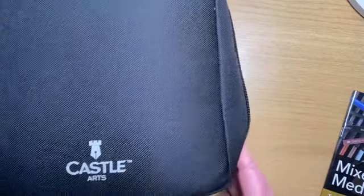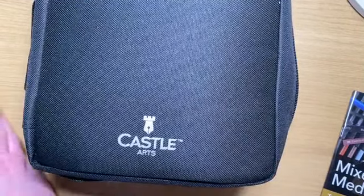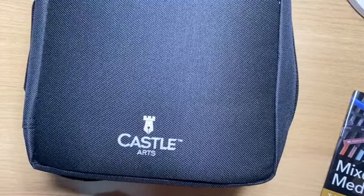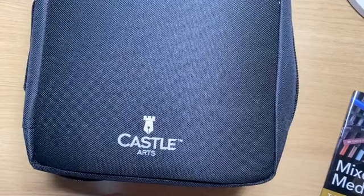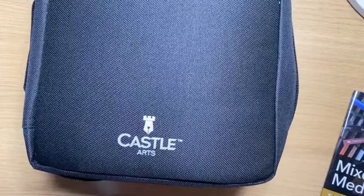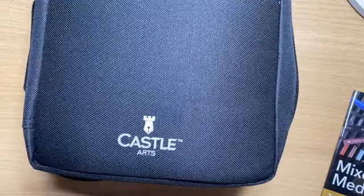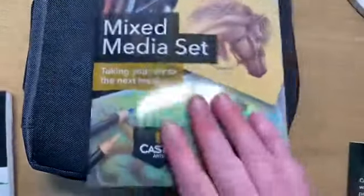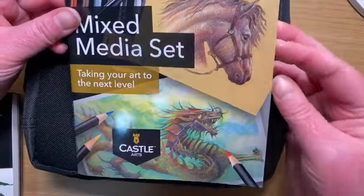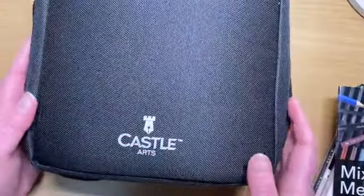So tonight we're going to be talking about the Castle Arts mixed media pencil set. Those of you that were live with me last week will remember that we had a cheeky look at this at the end of last week's session. Tonight I'm going to go through it in a little bit more detail and use some of the products in Worlds of Wonder. Hi Julie and Tina as well. So this is the mixed media pencil set that you can get from Castle Arts - it comes with various different products inside it, which I will flick you through real quick and then show you the booklet.